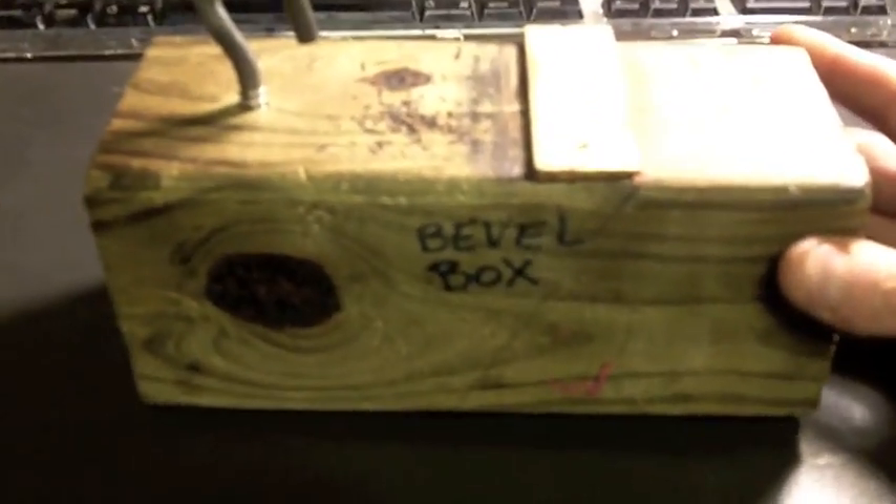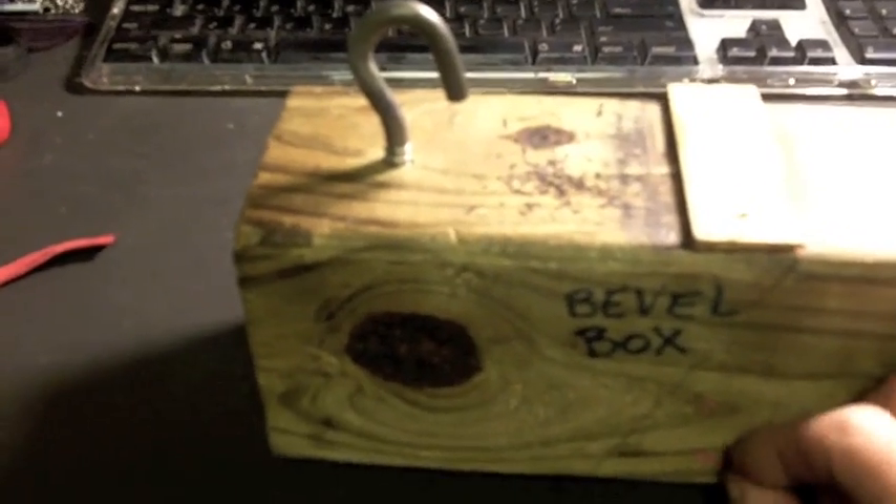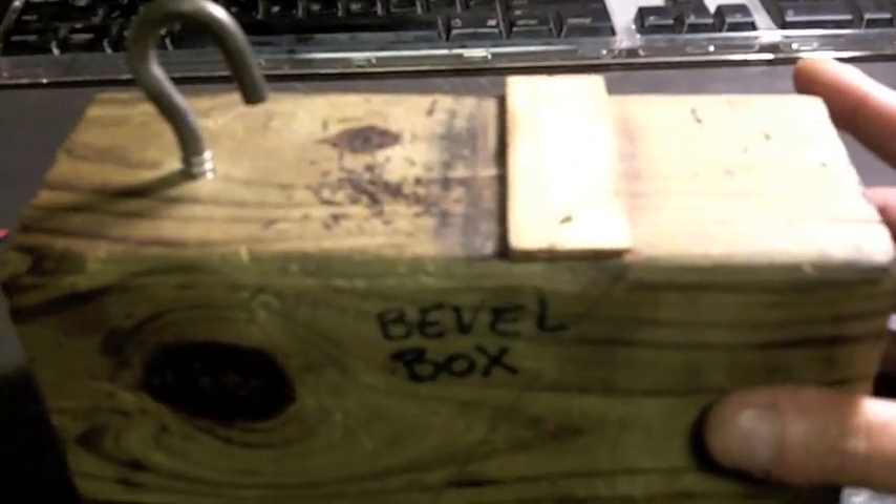As you can see, this is the bevel box — I put that name on there when I first made this. So this is a tool that I use for doing what is called beveling. This is very simple; it's actually a piece of post, a fence post, that I had as a result of some work that I did.